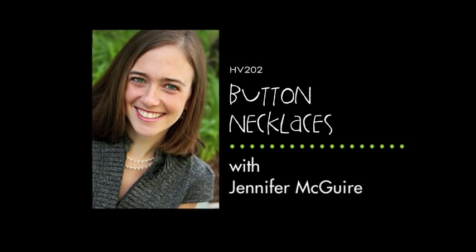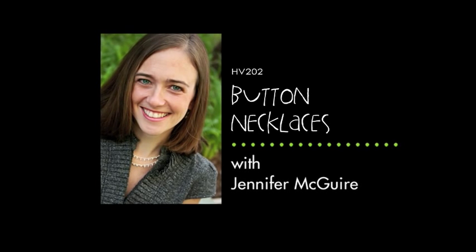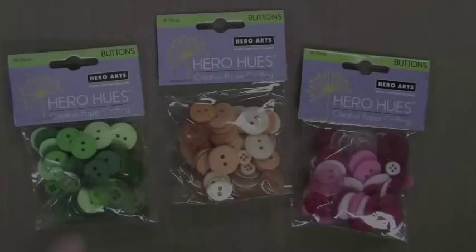Hi there. It's Jennifer McGuire from Hero Arts and I have a fun summertime project for you: creating button necklaces. I'm going to show you two different kinds in this video. The first one is a button and knot necklace, the one that I'm shown here. I'm also going to show you how to do some embossing on them too. But first let's start with the buttons.